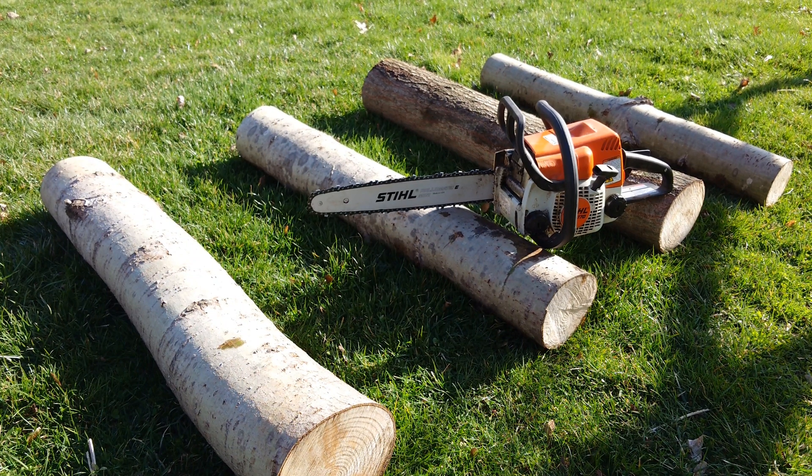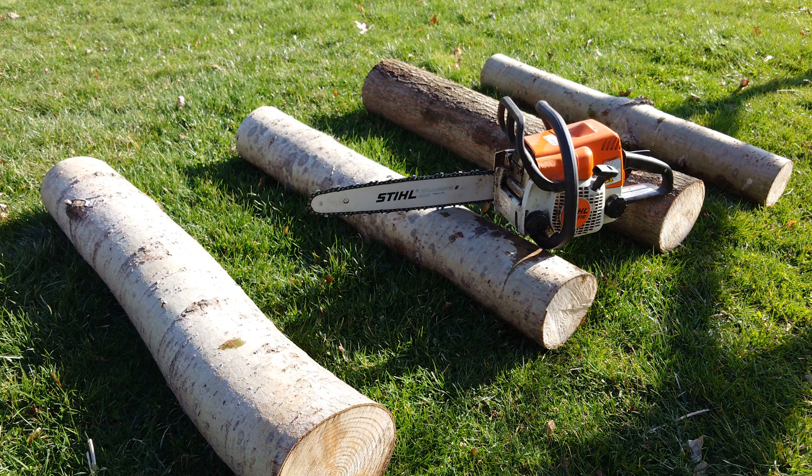I'm going to start off by using a chainsaw and just cutting some wedges out of these logs — we're going to do a wedge inoculation technique. It's a little faster than a traditional drill-and-fill type inoculation, and I think it's going to work well for how we're going to set up this grow. We're going to end up packing those wedges with spawn. If you're not comfortable with the chainsaw or you don't have one, you could use a sawzall or reciprocating saw as well.